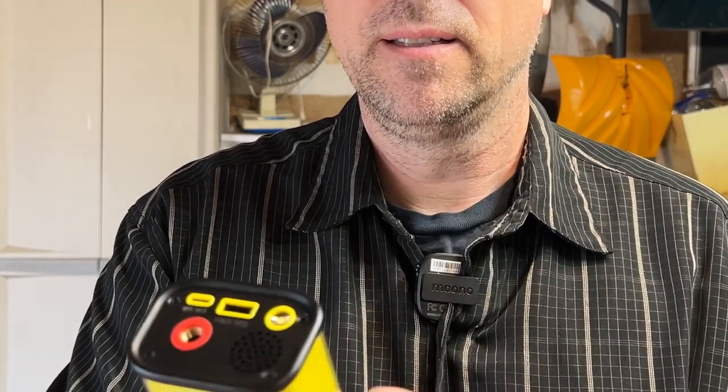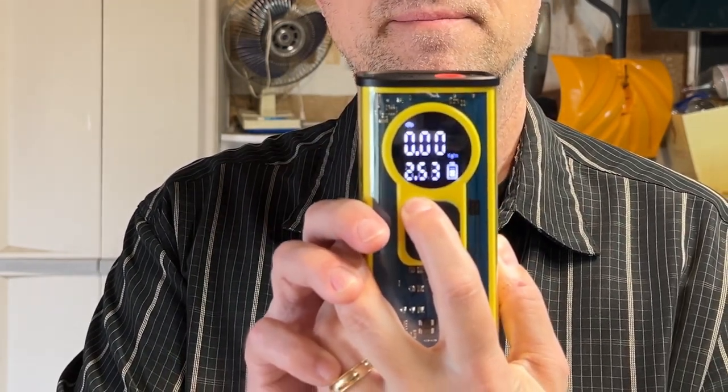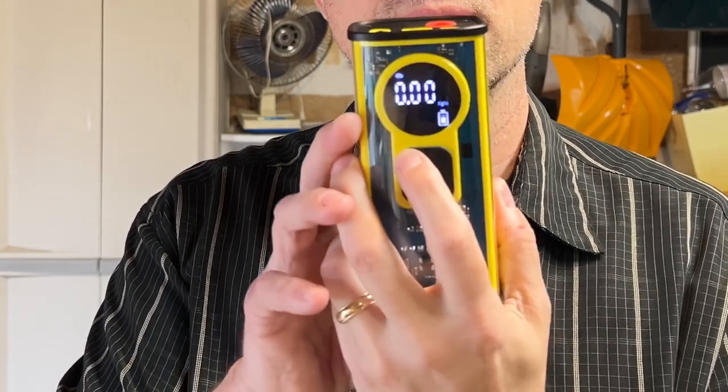Another feature I like is the little flashlight. It's not the brightest flashlight in the world, but it'll do in a pinch if you're stuck on the side of the road in the dark. This inflator will display pressures in PSI, bar, kilopascals, and kilograms per square meter — you hold the button to cycle through the units.